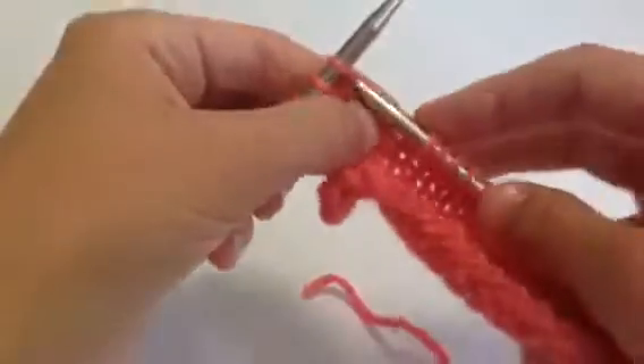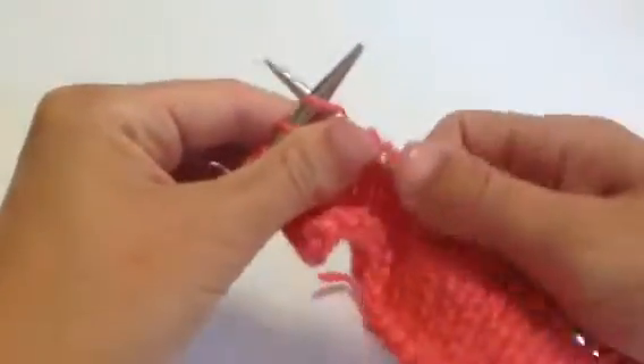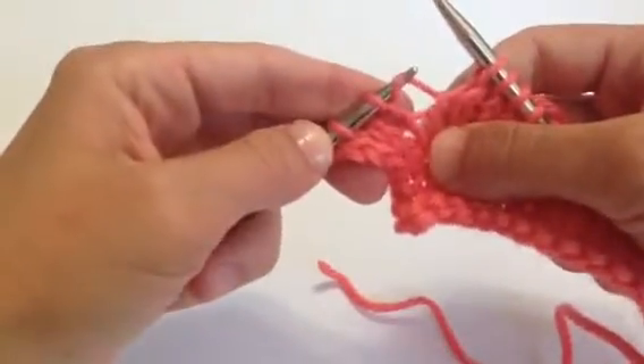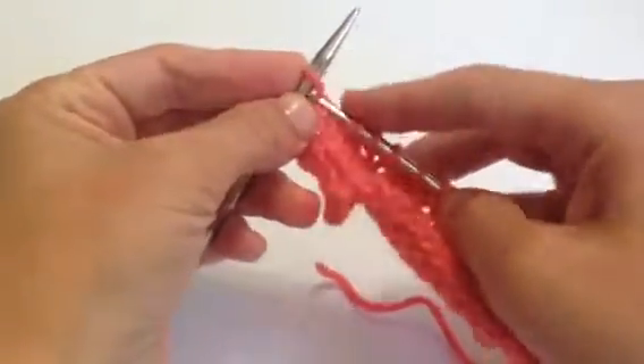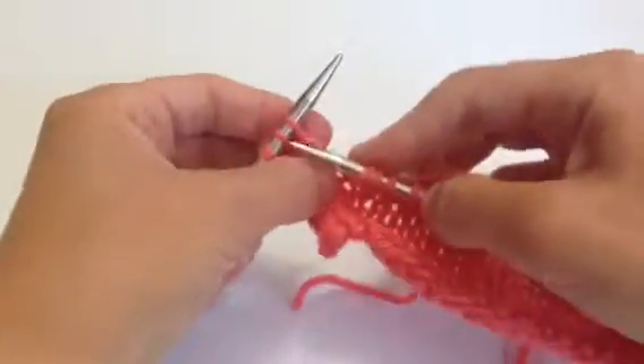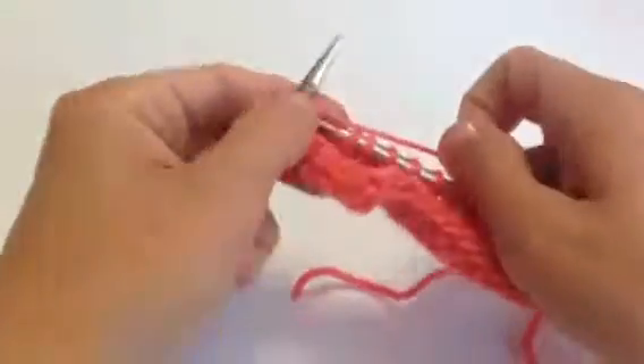So I'm ready to work another increase if my pattern called for increasing every fourth row. I'm going to lift it up from back to front, kind of slide it open for myself, and knit through the front of the stitch — and that's that. Happy knitting, good luck!